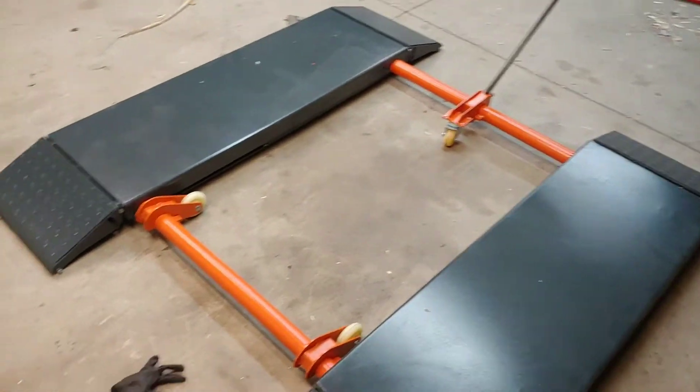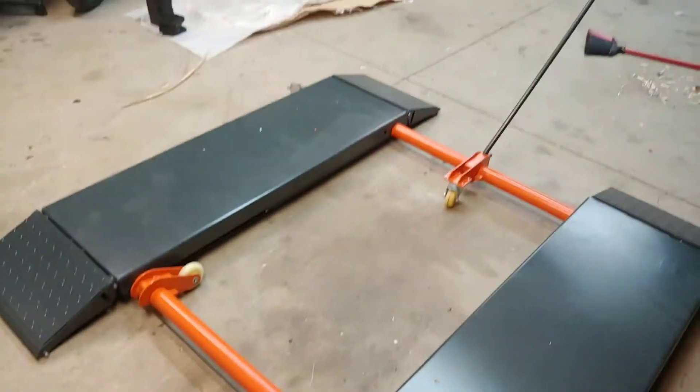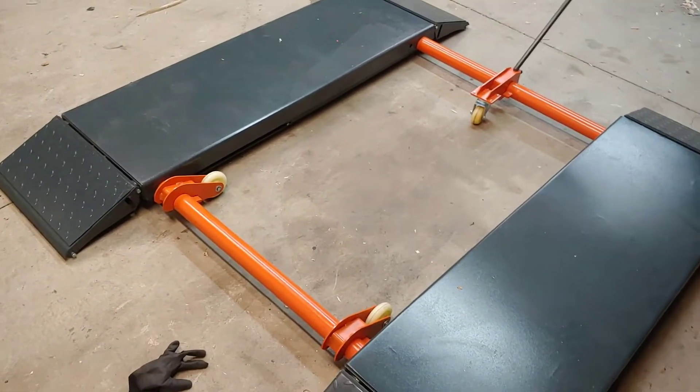All the ramps are down — that's it, I'm done assembling it.